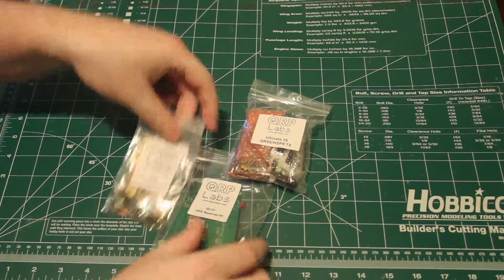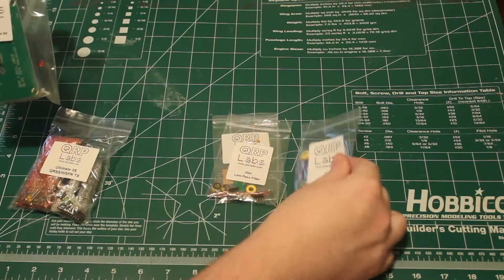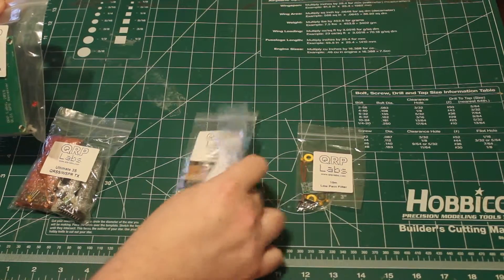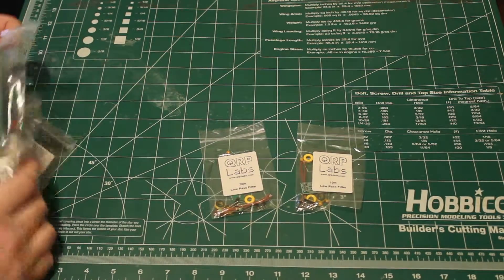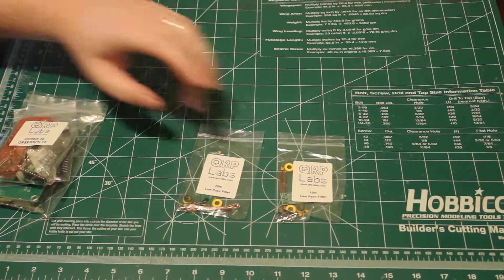It's packaged really nicely. Everything's all sorted out into different packets as you see here. We have a couple of low-pass filters, it looks like, for the couple of bands I ordered — 10 meters and 20 meters.